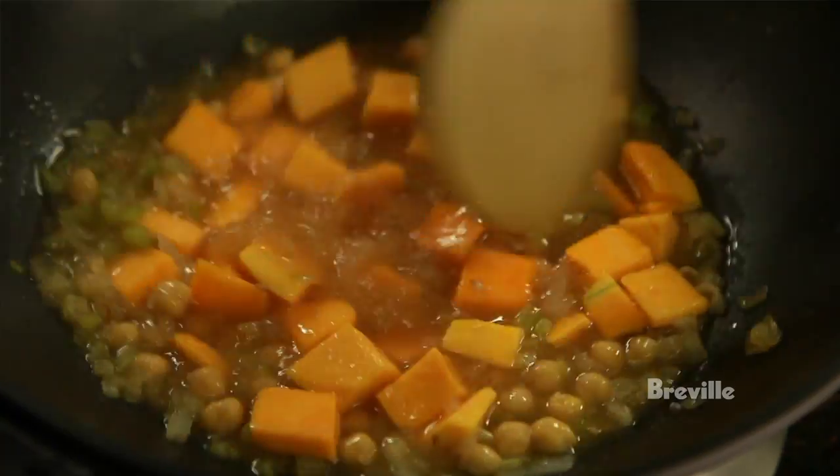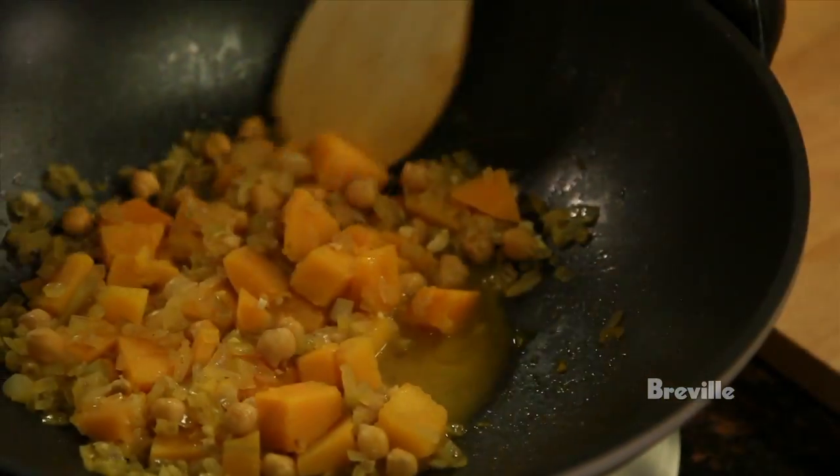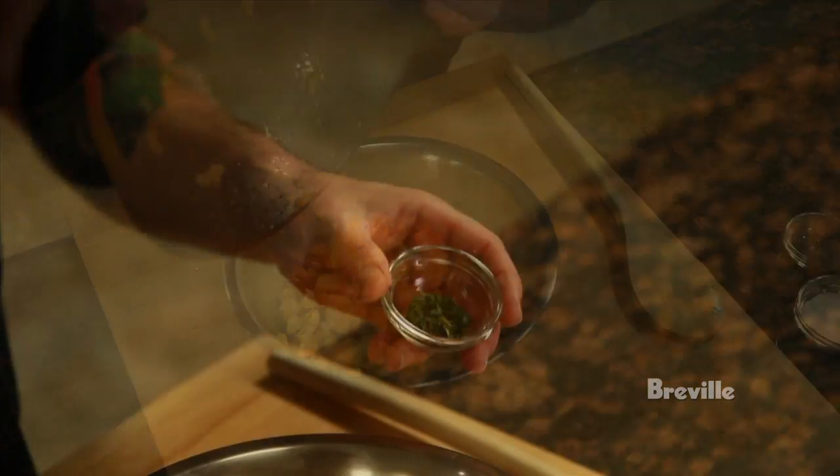We're going to stir it a little bit and then let it simmer for about 20 minutes. So it's been 20 minutes — the squash is cooked. I'm now going to transfer it to a bowl, and I'm going to add a little bit of thyme and season it with salt and pepper.